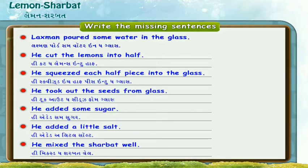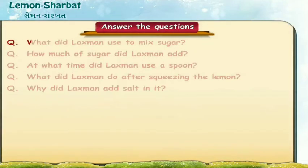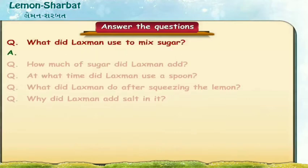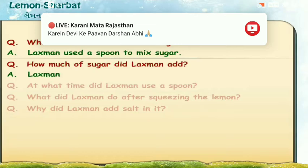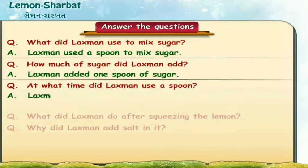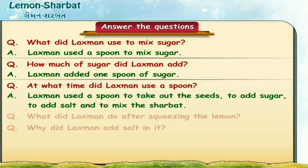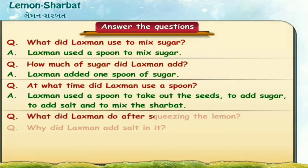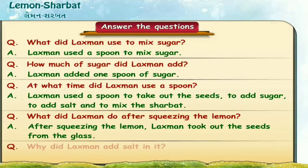Now all the sentences are in correct order to make the lemon sherbat. Let us answer the following questions. What did Lakshman use to mix sugar? Lakshman used a spoon. He squeezed the lemon and took out the seeds from the glass. Why did Lakshman add salt in it? Lakshman added salt for taste.